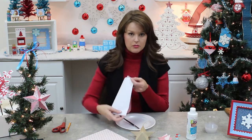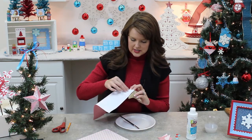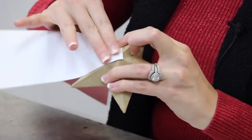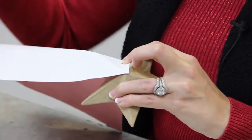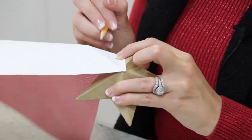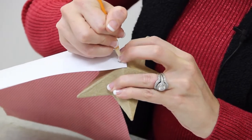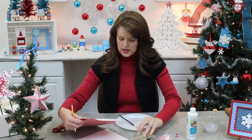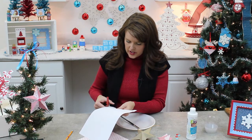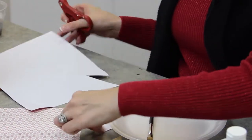I like to turn this over and use the back side and I actually like to kind of crease it and then trace it with my pencil, that way I don't have any marks showing later. The great thing about this is once you cut out one for each side with your paper you can just take this and use it as a stencil almost to cut out your others.